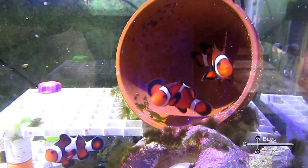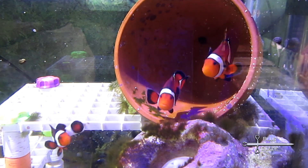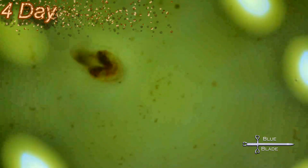The next day, the eggs were gone and there were tiny little specks around the tank. Between the green water and their tiny size, there wasn't anything for me to film of that. On day four, I scooped out one of the little specks and put it under the microscope. At this point, they barely swim — they're tiny, barely two millimeters long.